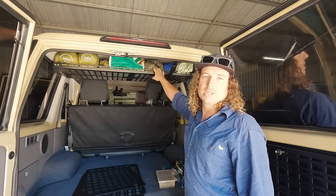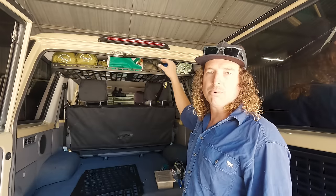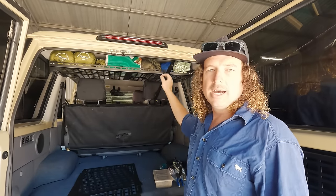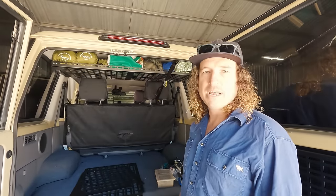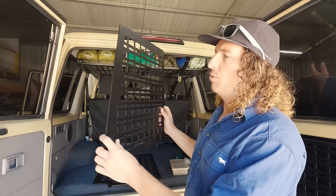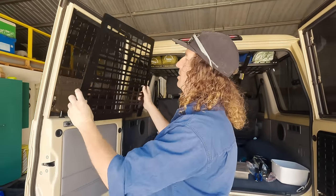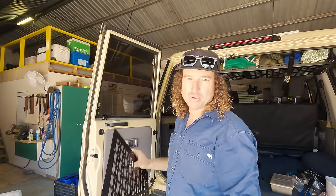The shelf position is quite adjustable forward and back — I've put it as far forward as it can go. That gives us clearance for the kids' car seat tether strap as well. Today's job is to put these molle panels in the windows — these are made specifically for the 76.